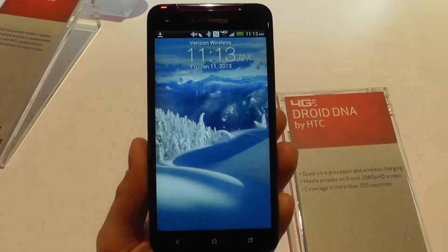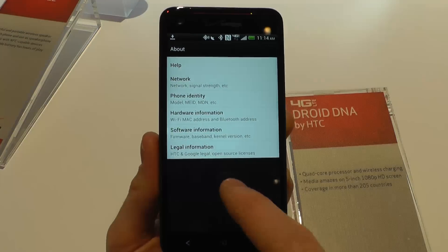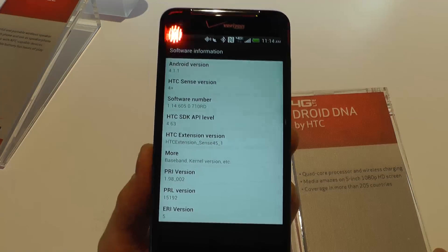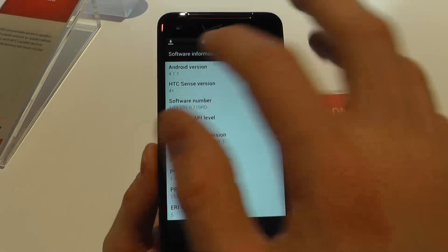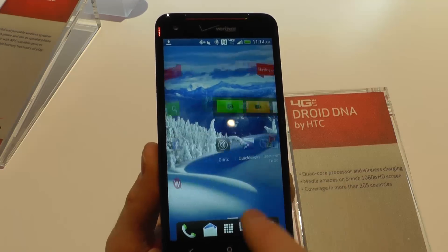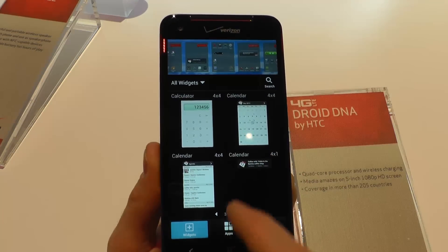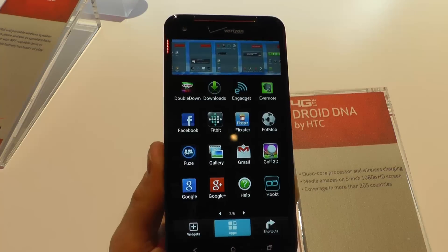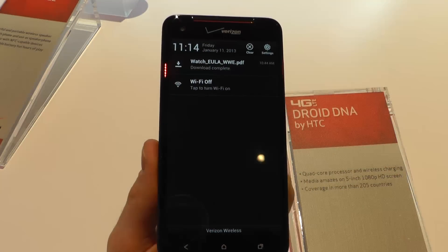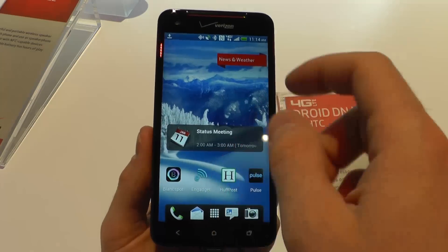Here is Sense — it's the latest version, Sense 4 Plus, the same one as on the HTC One X Plus. It's running Android 4.1.1 here. It's really smooth to use, really going fast. You've got the main menu here, and you can add some widgets by holding your finger. You've got the multitasking options, the notification drawer, and it's LTE compatible — it's a 4G device.